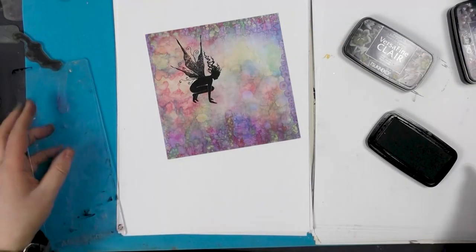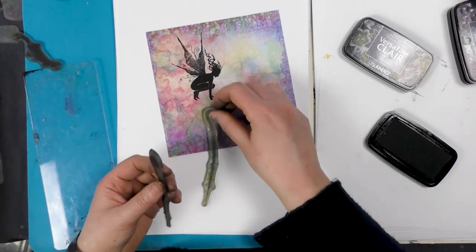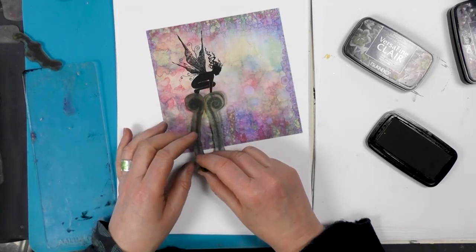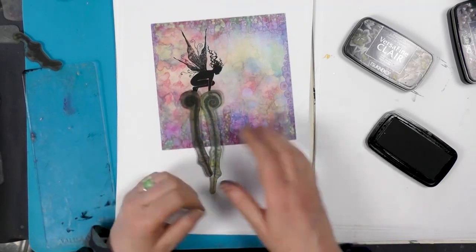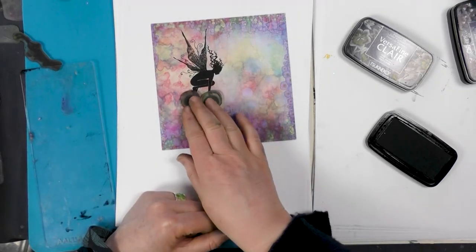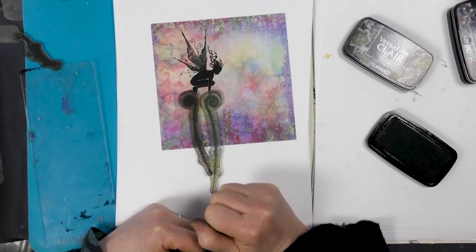I've done it this way round because it's far easier to line up the flourish that she's going to be sitting on. It's far easier to do it this way than actually doing the flourish first and then trying to angle her to sit correctly.